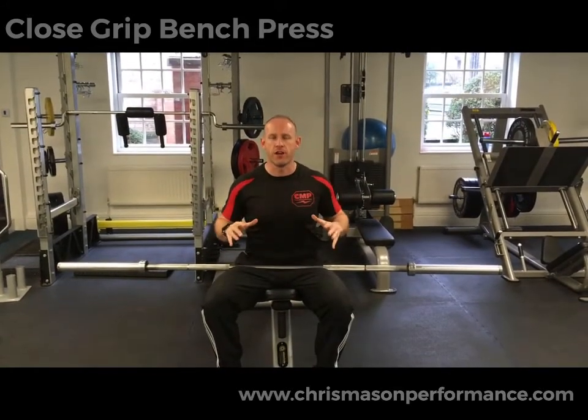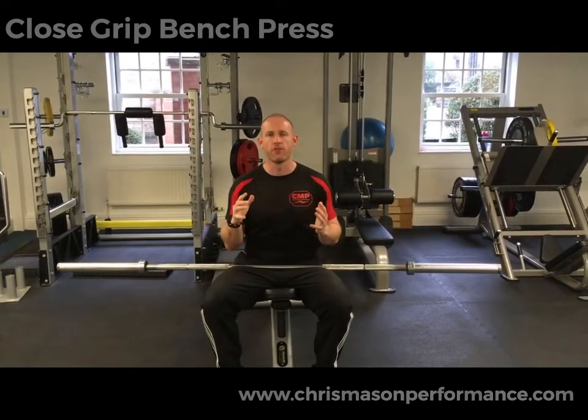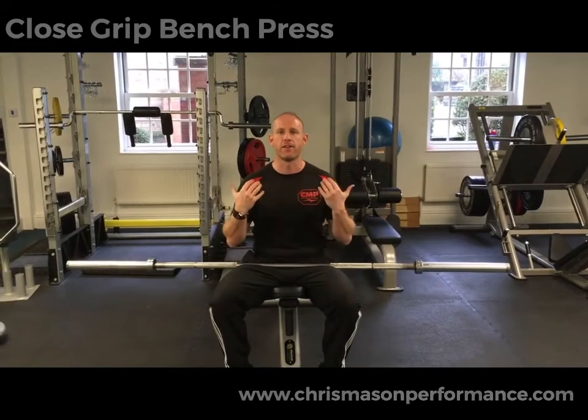We're not going to bring the bar down to the chest — we're going to keep tension solely on the triceps, and we're going to tuck the elbows in to keep it a narrow press so that we don't start to recruit the anterior delt or the pectorals.